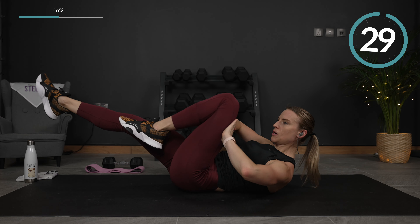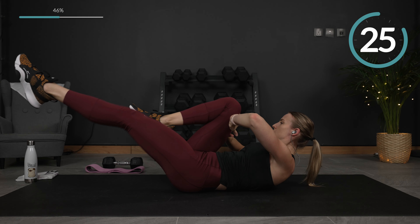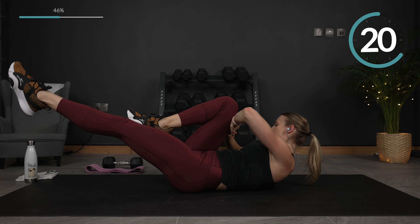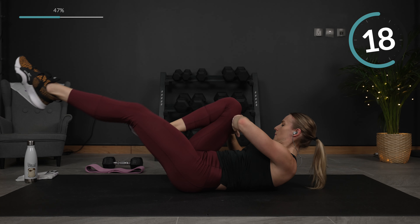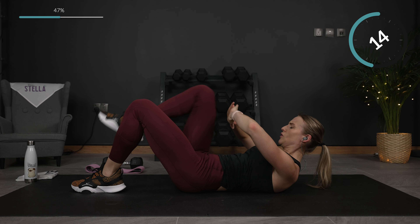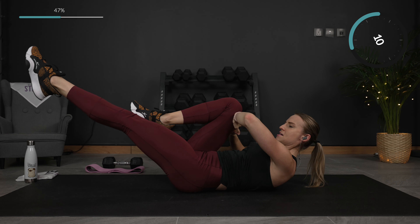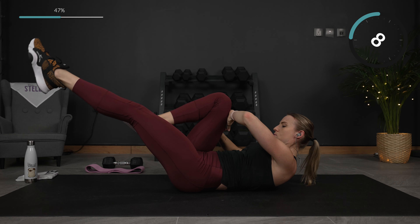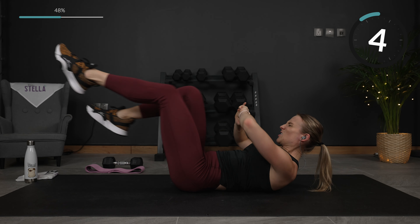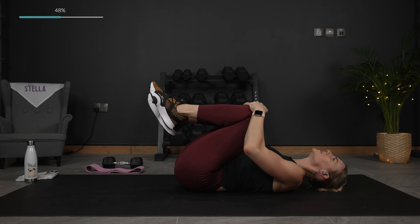Double pulse — pulse, pulse. Breathe out as that knee comes in. You can modify with a knee down or with your foot down. If not, we're up. Almost there. And then we've got our last and final time through. Last one — squeeze it in.